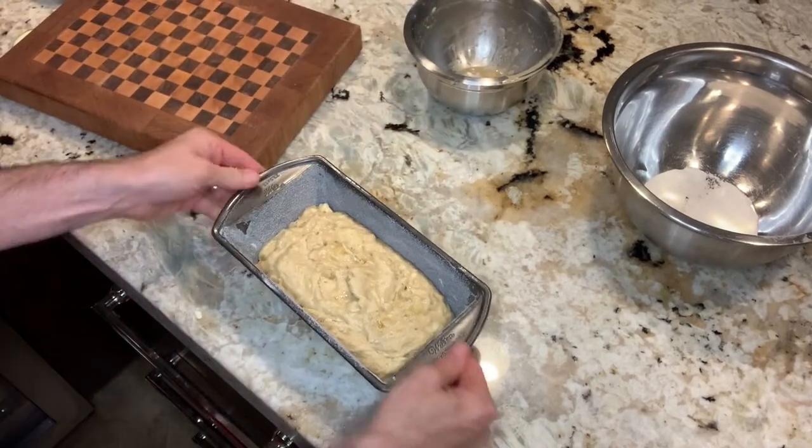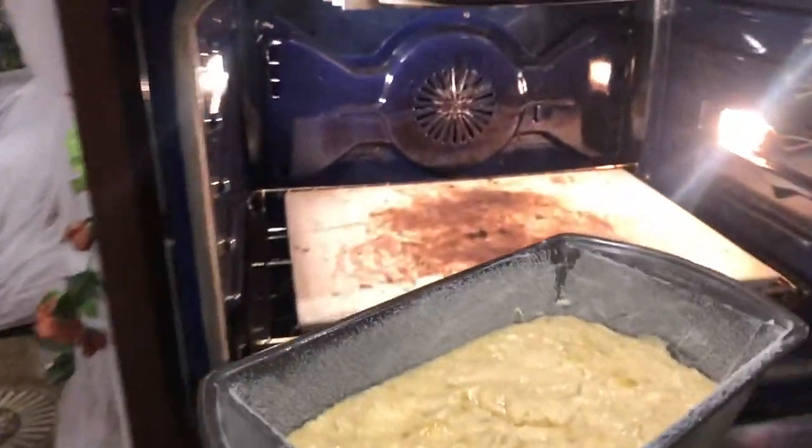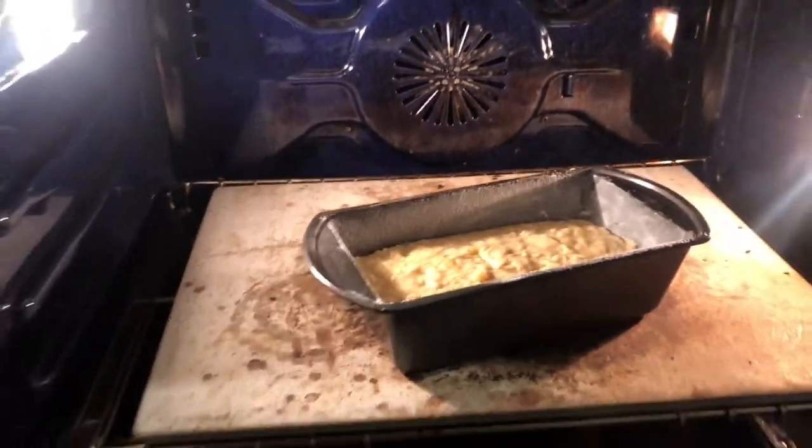We'll go into that 350 degree preheated oven for 55 minutes. See you soon.